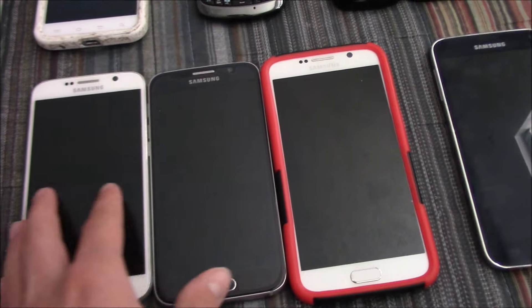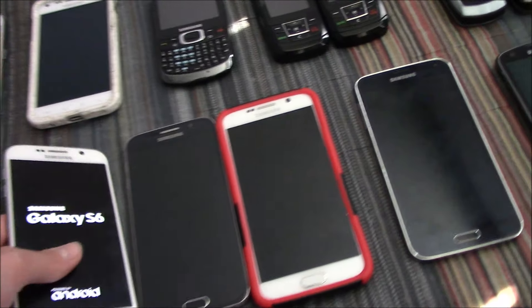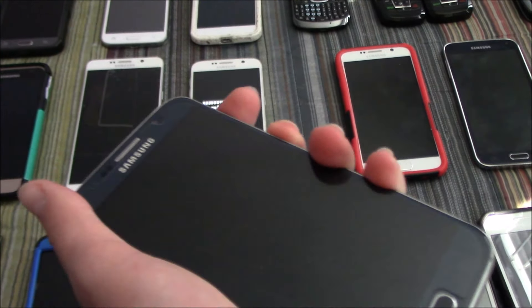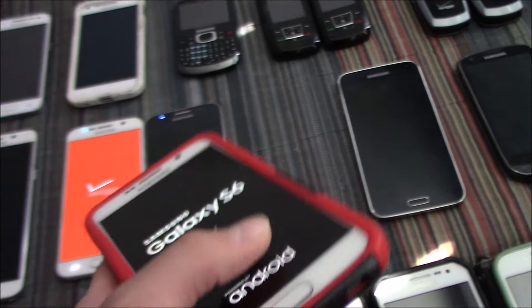Here I have three Samsung Galaxy S6s. They all work and they're on Verizon. I downgraded all three of them to Android 5.1.1 Lollipop, which is pretty cool. This one in the case has some screen burning even though the housing is in mint condition.